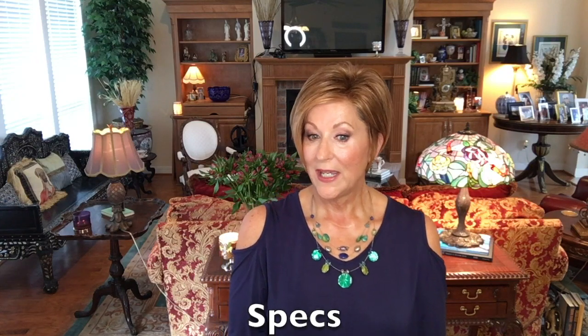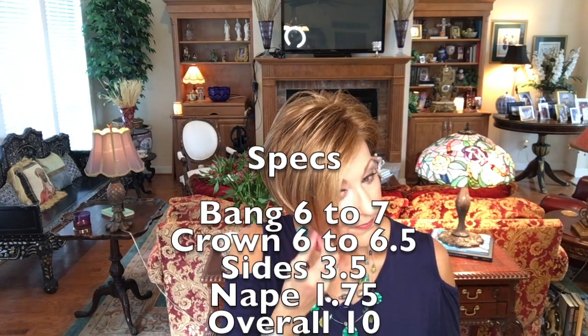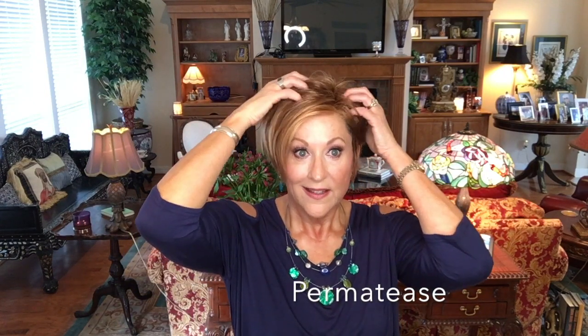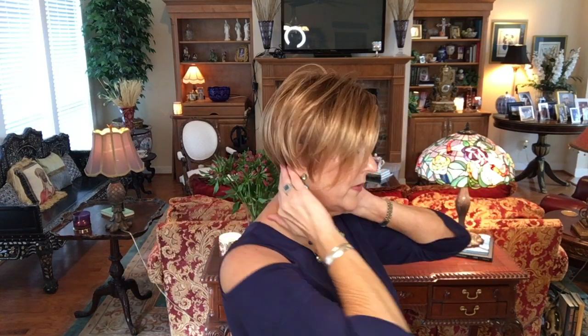The specs for Phoebe: bangs six to seven inches, crown six to six and a half inches, sides three and a half inches, nape 1.75 inches, and overall it's around ten inches. You can wear it down on both sides for a face-framing look, or one side behind the ear - or both behind the ear for a completely different look. Temple to temple lace front. Tonya Beverly does some beautiful lace fronts. There is some permatease around the top and sides - you'll feel it there - so you can get lift if you want it, or push it open off the face.